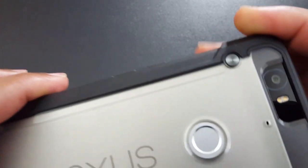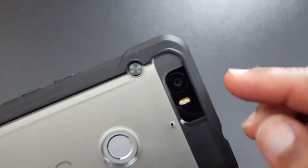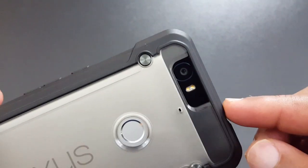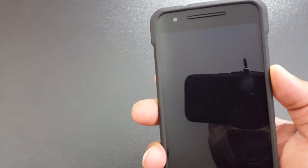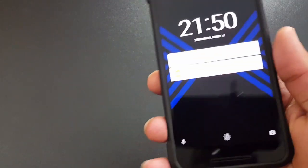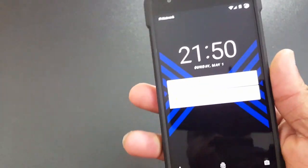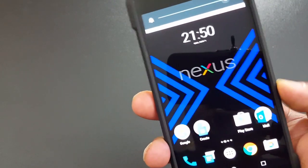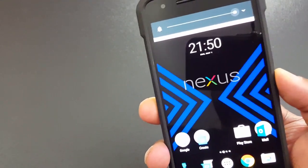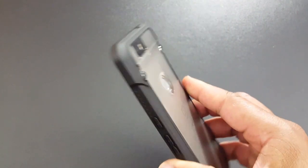The fingerprint scanner has a nice smooth cutout, and same thing for the camera. There's good grip on the sides. Testing the buttons — the power button works well, the volume button works well, no problems there. It's a sturdy, nice case.